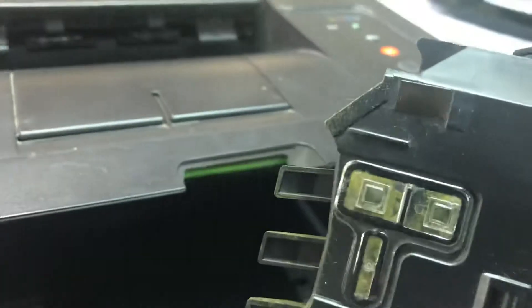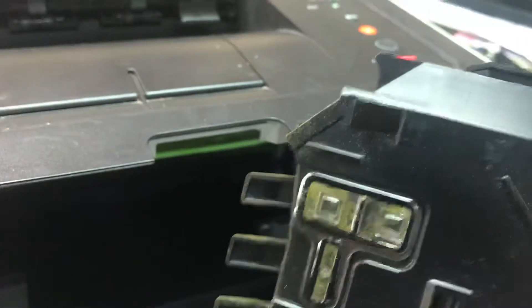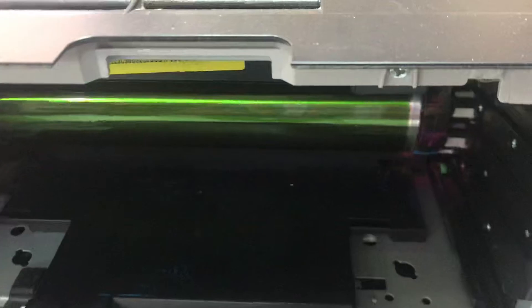This is the waste toner container — it is full. Inside you can see there are two laser lights, and these lights go into the container. Here is the mirror, and this container is full, that's why it's showing the error. I will make it empty and clean.